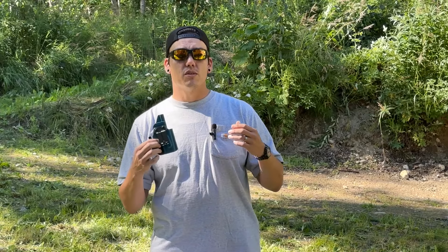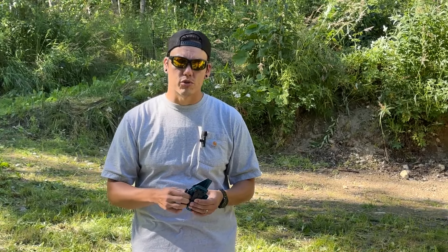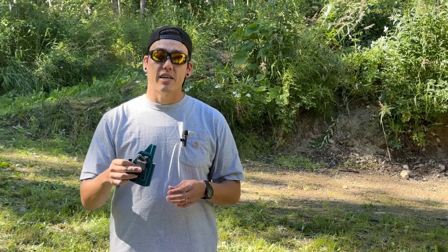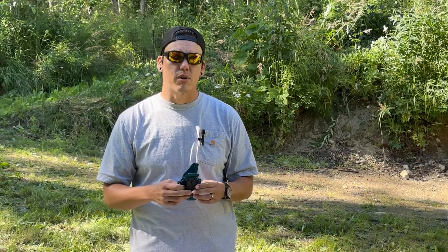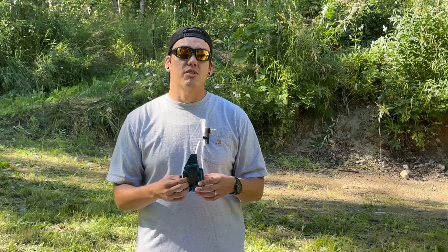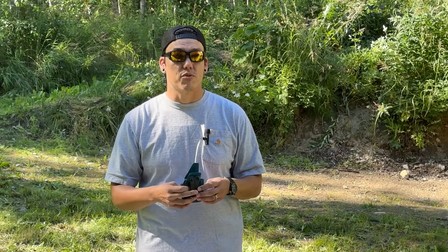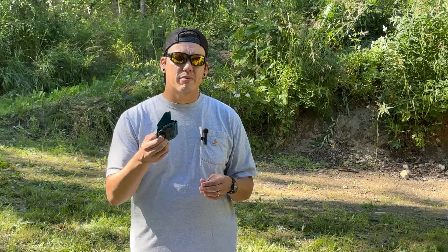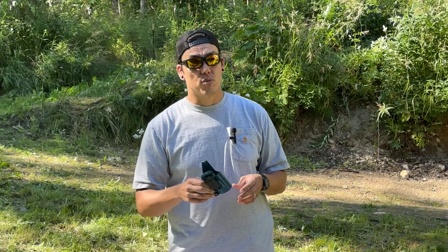Another thing I considered is turnaround time. Granted, Jimmy and I were working together to refine the holster, so he was getting them to me a little quicker, which I fully appreciate. But on his website for the average consumer, he's stating a 5 to 10 business day turnaround, depending on kydex availability, parts on hand, and order volume. Even some of the biggest top-tier appendix holster manufacturers of this quality are upwards of three to four weeks turnaround time. Five to ten business days is a pretty good median for a holster manufacturer to maintain.